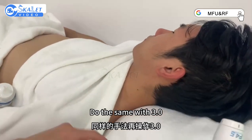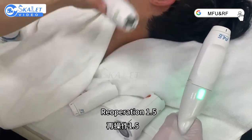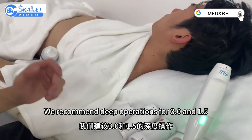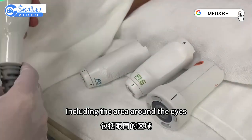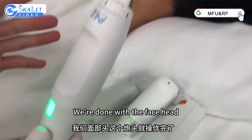After 4.5, do the same with 3.5. Do the same with 3.5, then re-operate with 1.5. For the forehead, we recommend deep operations for 3.5 and 3.5, including the area around the eyes. After doing this once, we're done with the face RF head.